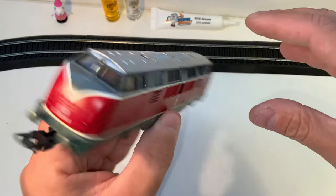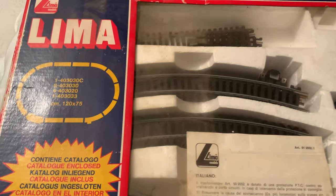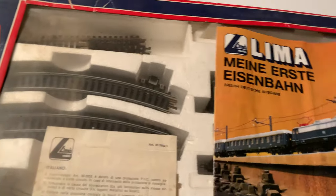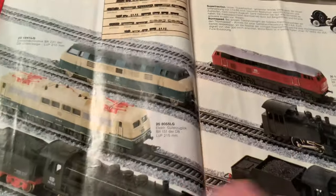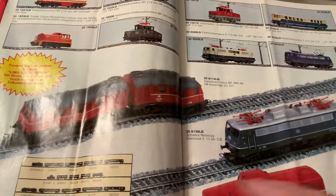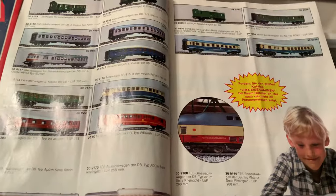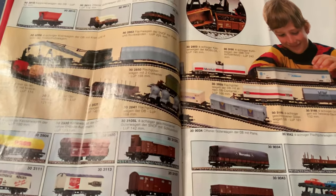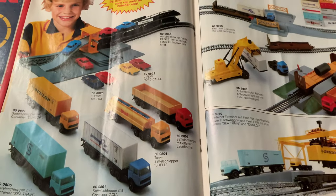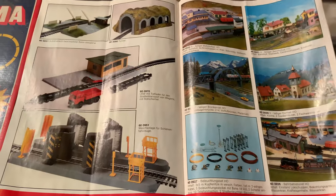It's loose in there. Here's that full set — it is a nice Lima. It actually came with cattle on top of that. All the cool stuff that Lima made. It wasn't necessarily the best quality, but it was pretty fun. Lima is kind of the Bachmann of Europe.